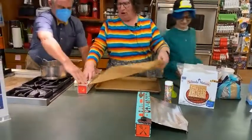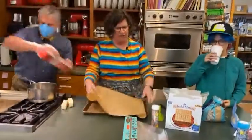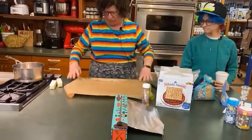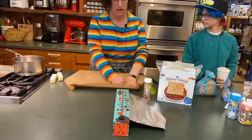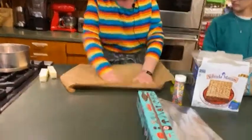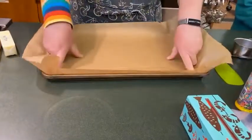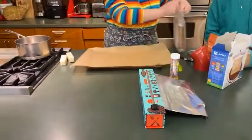Anyway, you're going to tear off your parchment — look at that. You want it to completely cover the baking sheet, because this is a toffee and it will stick like crazy. I think you'll just have to throw out the sheet if you don't. So just make sure it's in there — it doesn't have to look good.